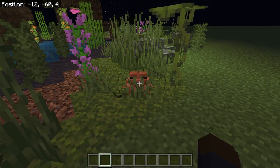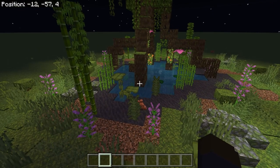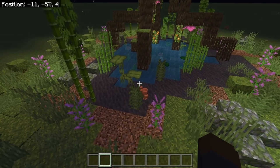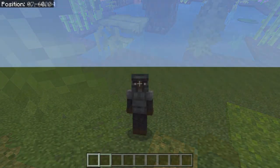Hey, buddy. Guess what? Today, we're going to build you an awesome frog pond for you and your friends to play in. How's that sound? Is that a good plan? Yeah? Okay, let's do it.